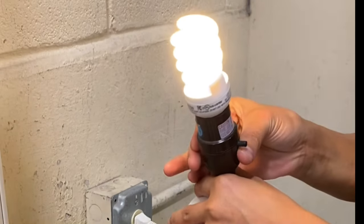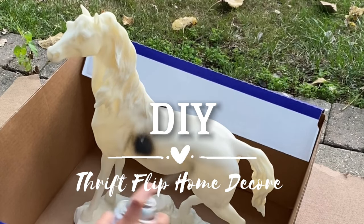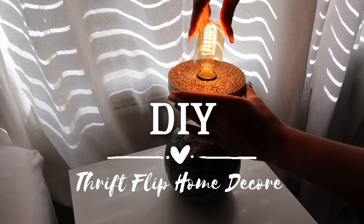Hello, welcome back to our channel — it's the Buy You Twins again, but this time we're gonna be behind the camera, because we have a lot of work to do. We'll be showing you how to transform trash to treasure.